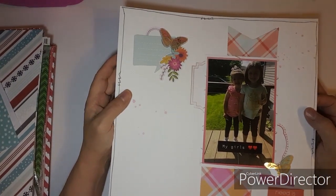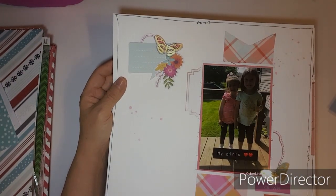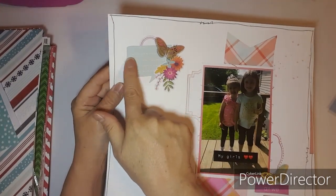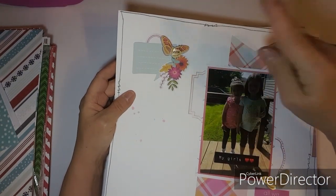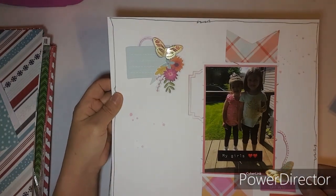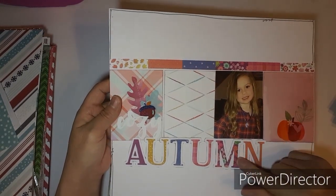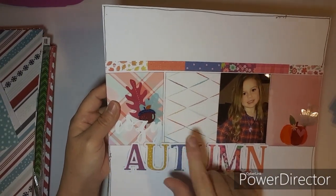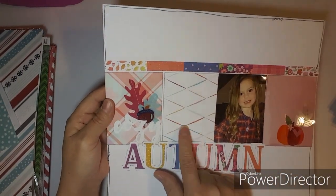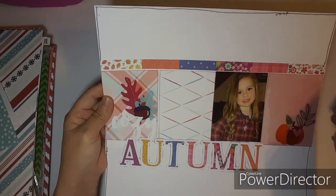This one was done at one of my friend's house. I made two banners — I think I used a sketch for this. That's for my journaling; I'm also going to write little details on these. This next one I did off camera using the Hip Kit Club. I cut the paper down, made a cluster here and a very small one here. This is Briley.